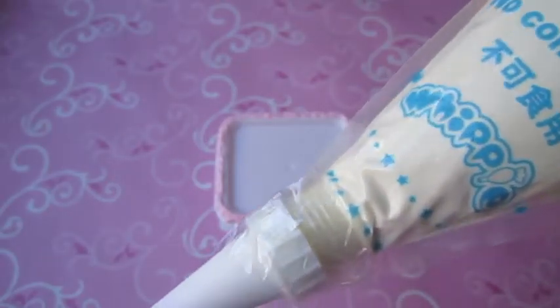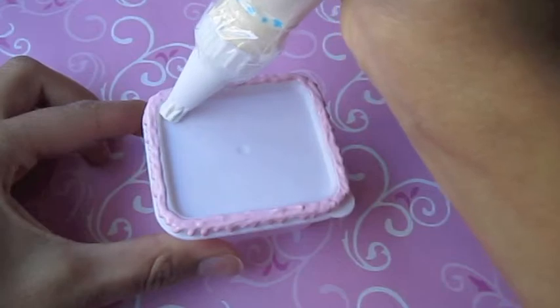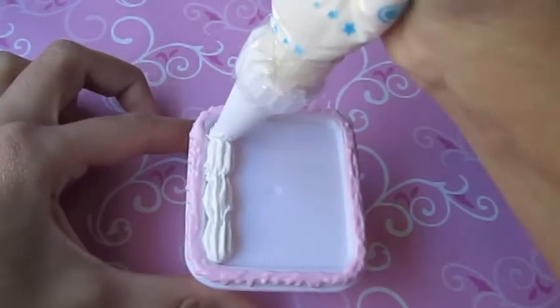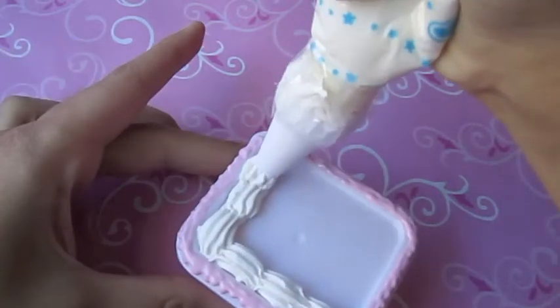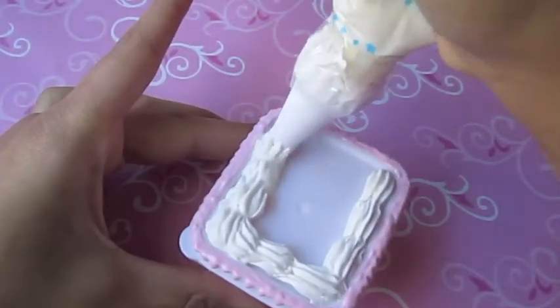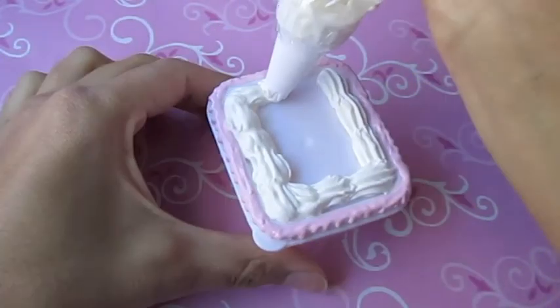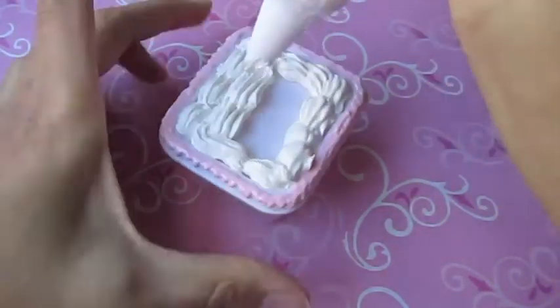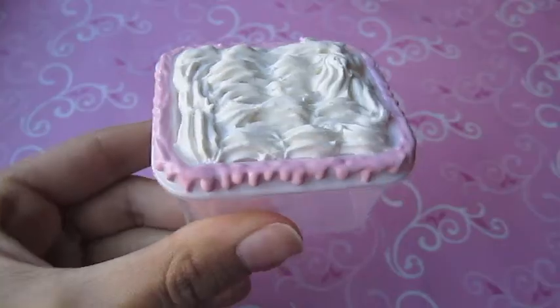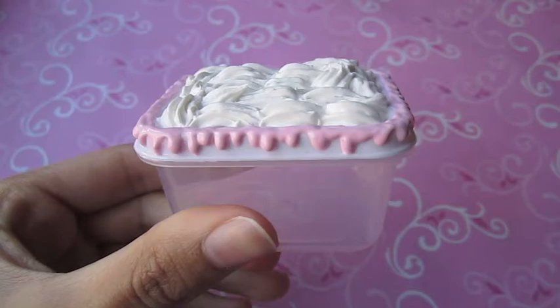And now you're going to want to take your silicone and whipple. And you should end up with something like this.